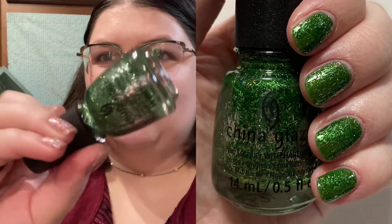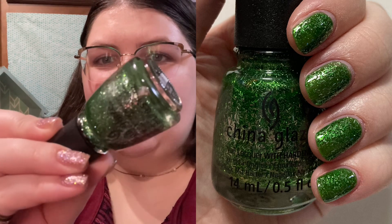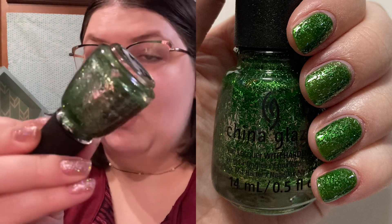Next up we have another China Glaze green called Celebratory — sorry if you hear background noise, my boyfriend's playing video games and my cat is causing mayhem and destruction. Anyway, this green is a really, really sparkly green with silver bar glitters in there as well. It looks like pine tree leaves on your nails. It looks so beautiful and is just a perfect color for Christmas time.